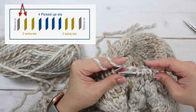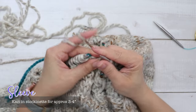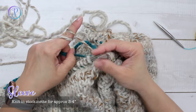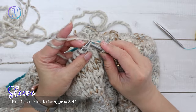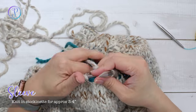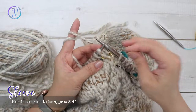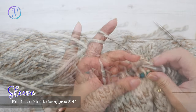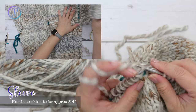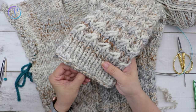Now you're back to the required stitch count. Knit in stockinette for approximately three to four inches — about 13 rounds. Knit every stitch, and then continue the stockinette pattern until you start the stitch pattern, ending with the one by one rib.